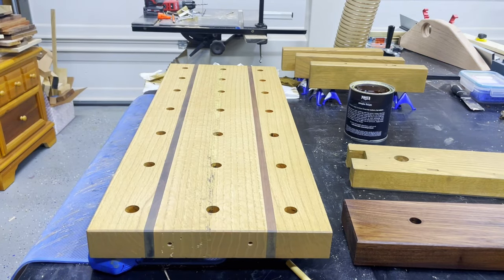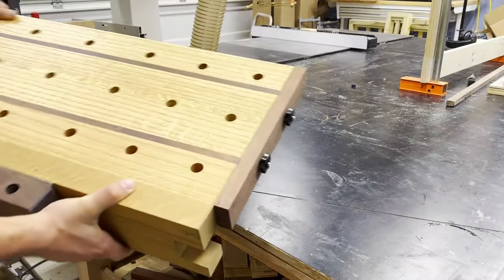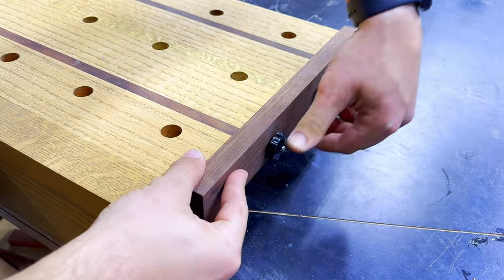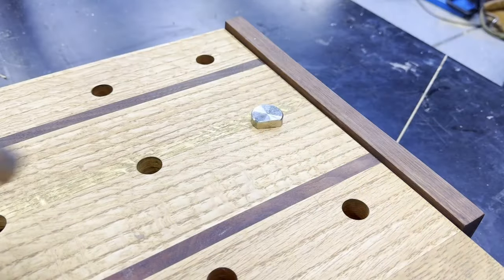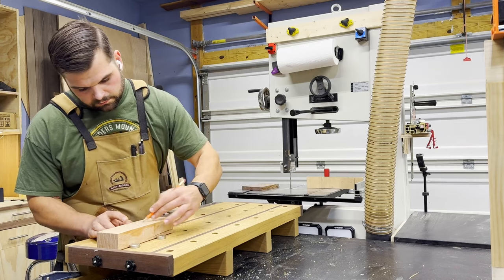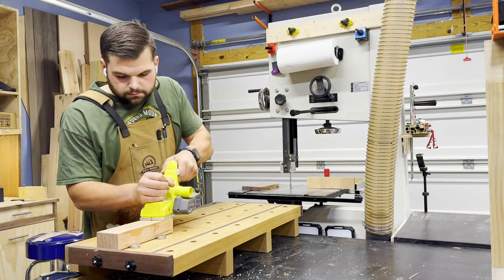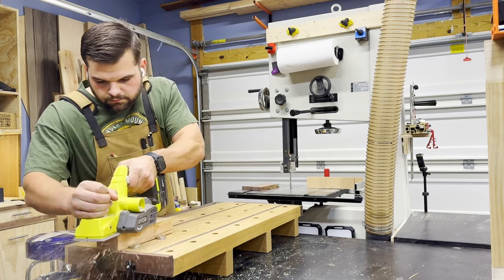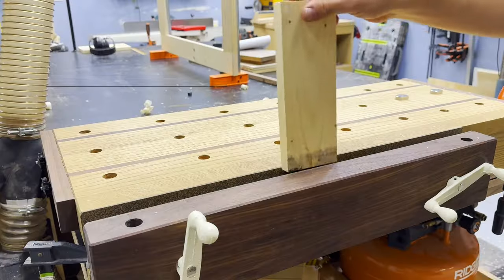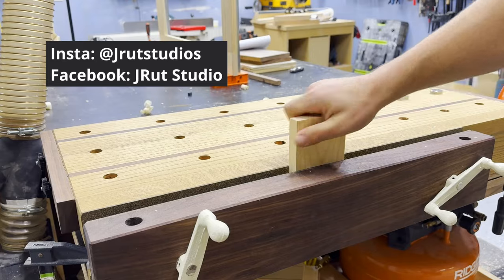With all that done, the last thing we have to do is get this thing reassembled for the final time and take it for a spin. That's going to be it for this one — I really hope you guys enjoyed the video. If you decided to make a Moxon vise with a veneer clamp, I would love to see it, so tag me on Instagram at jrodstudios. And don't forget to subscribe on your way out. See you guys next time.